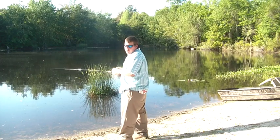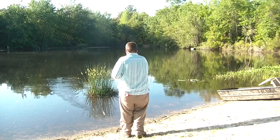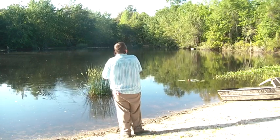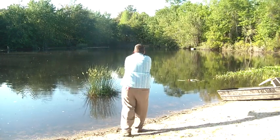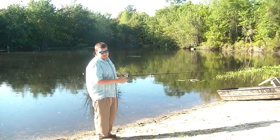And I'll show you the loudest way you can throw a spinnerbait — and it ain't the wrong way of throwing it, it's just loud. That's loud. That's like throwing a handful of pennies in the water.